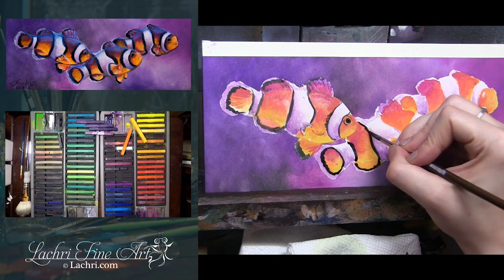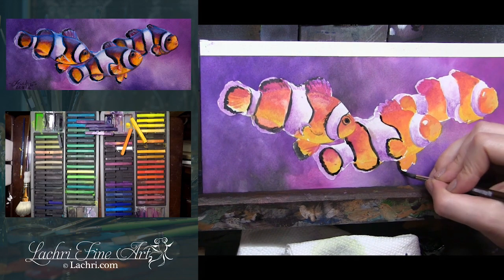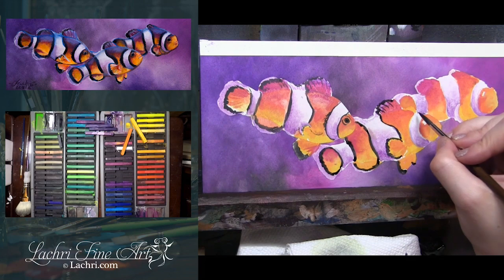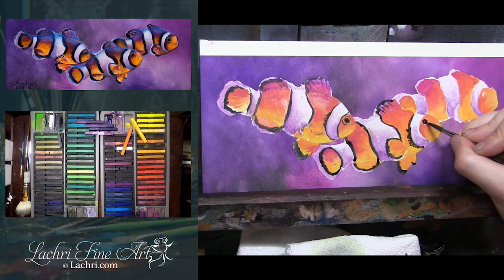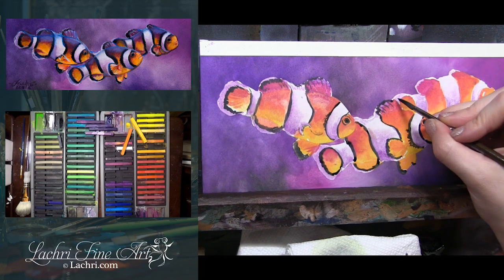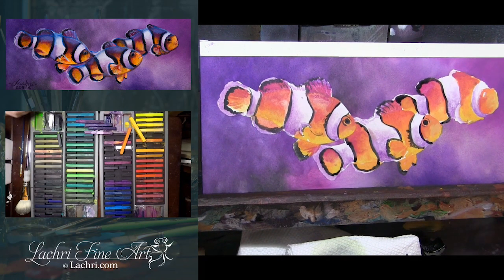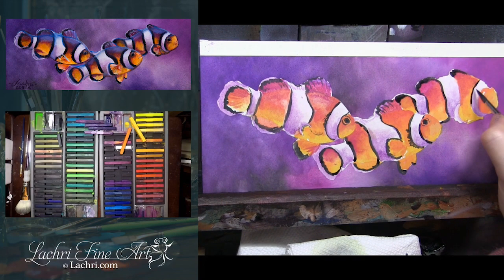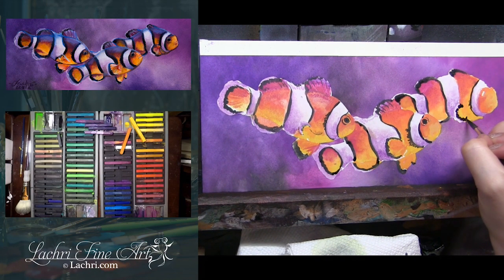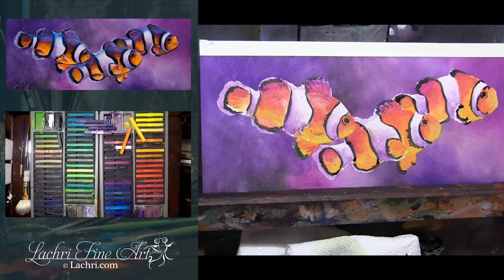Pay attention to whatever reference photos you have, because some of these areas you're going to want to be smooth where you're adding the black, and some areas are going to be sort of rigid or bumpy looking. Just watch your reference photo so you can capture the different texture depending on what area you're working on. This layer of black isn't as dark as I'm going to want, so I will go right back over it later on. I want to let that dry in between layers, because if I keep adding wet paint on top of wet paint, I'm not going to get the depth that I want.